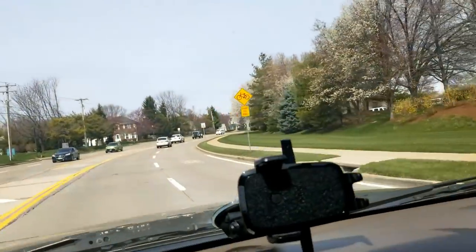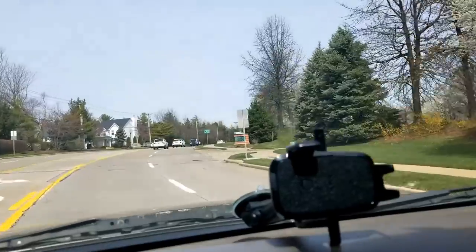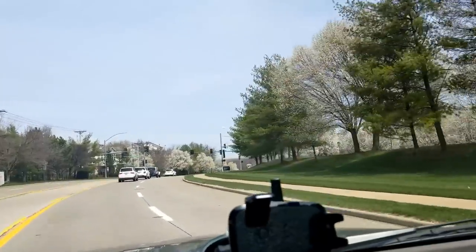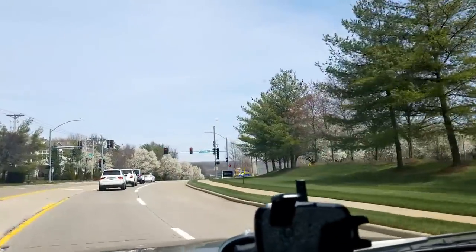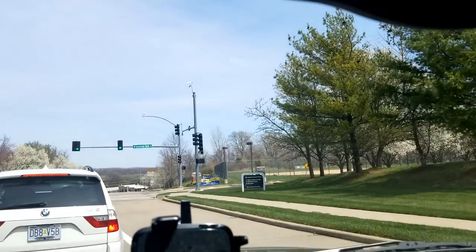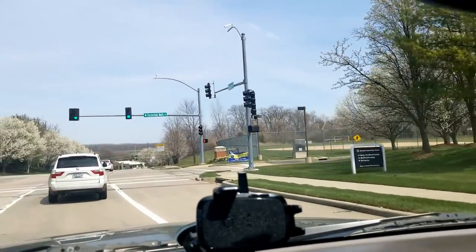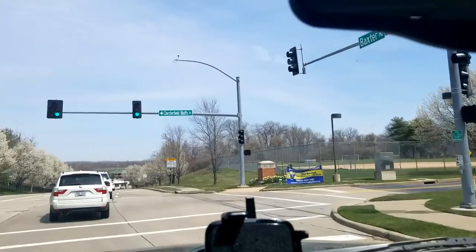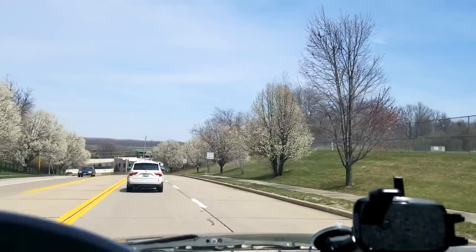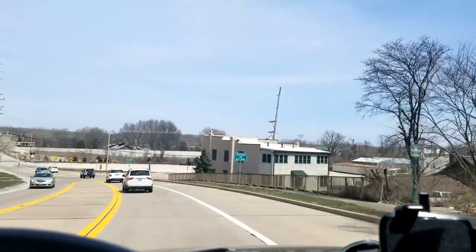I have a big pot that broke in the wintertime — it shouldn't have because it said it was frostproof, but apparently it wasn't. I need to put it back together. It needs to be watertight because it's actually the basin I used as a fountain. I did drain it before winter, but it must have still retained some moisture. There are different options: Gorilla Glue, JB Weld, cement epoxies. I think I'm going to go with JB Weld, which is a two-part epoxy you blend together, and then I'll probably seal it with some silicone.